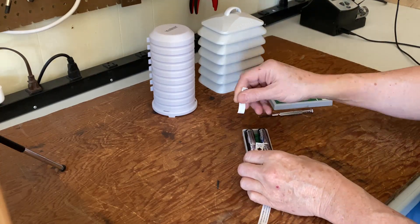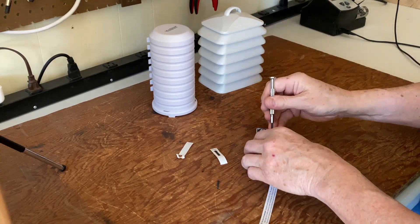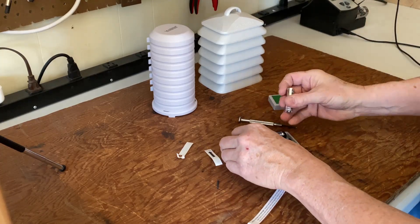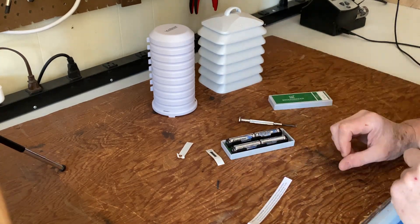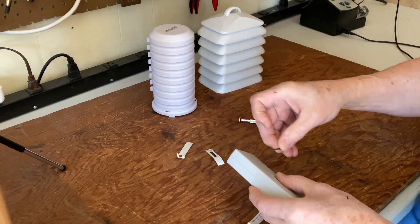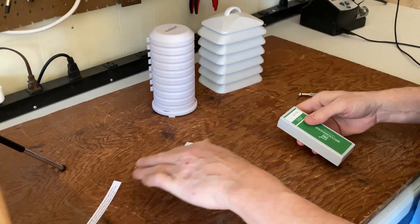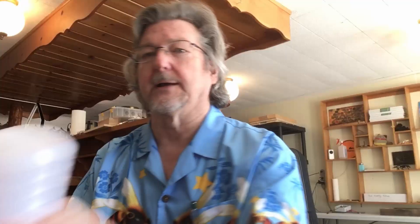All you've got to do is pull out these two tabs. If they don't pull out right, you can do that. Putting these batteries in is a little tricky because they're very tight. The way I found easiest is to put them in like this and then put it down in the middle — very easy. Once you've got that going, you can put the cover back on. You don't want to over-tighten it because you'll strip out the screws.